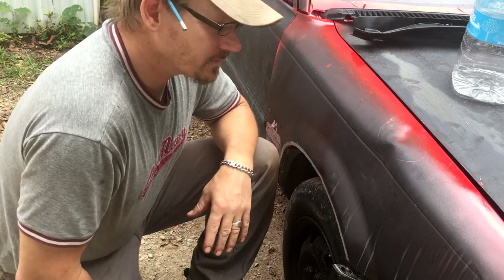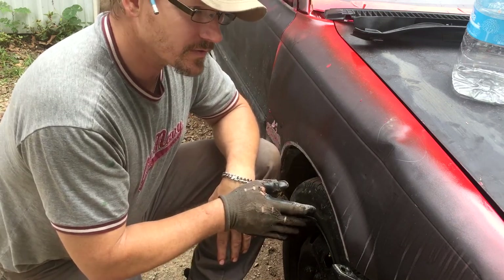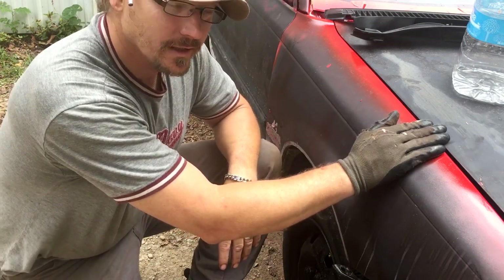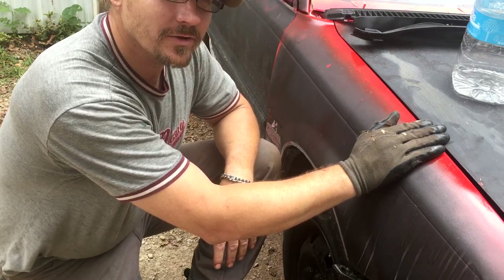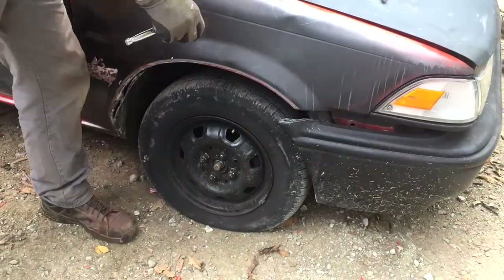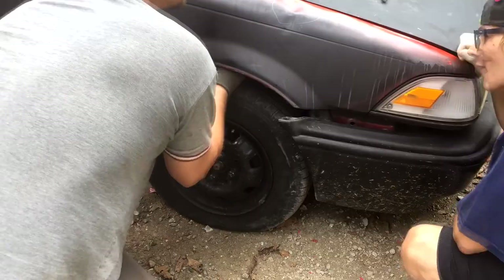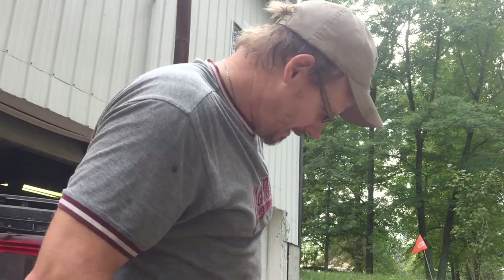If we can fix the dents and then just do skim coats, that helps way better. Cutting out the rust and decay, putting in real metal so that it holds up — that definitely makes your car last a lot longer. Again, we're not using high quality paint here, we're using the tractor paint. The idea is to take cheap tractor paint and make it look good.